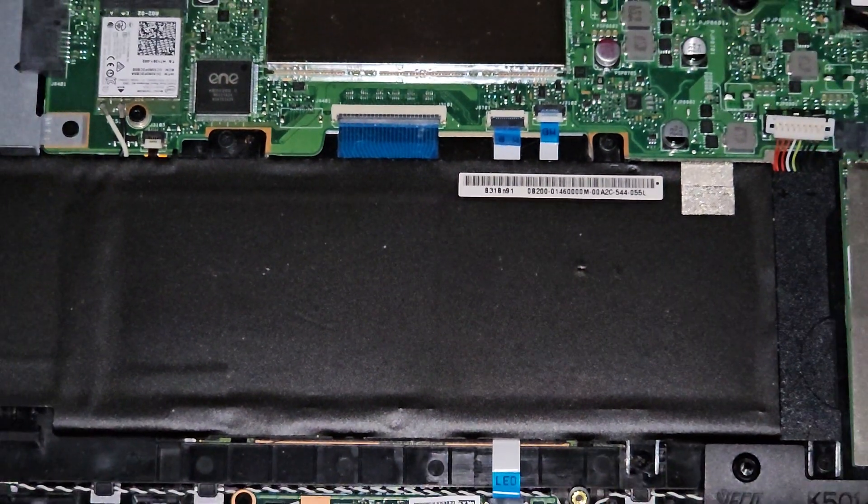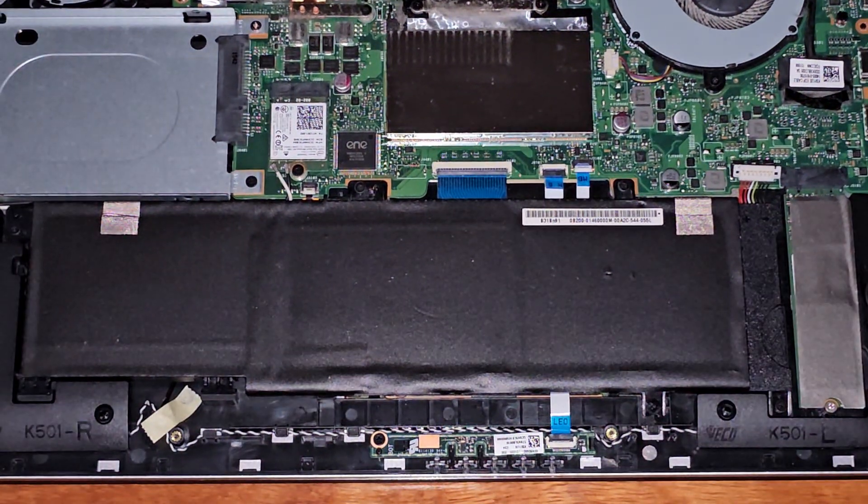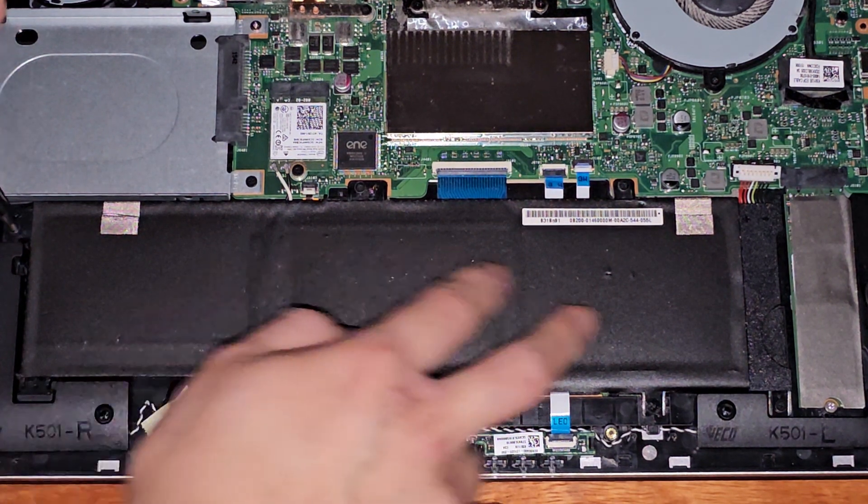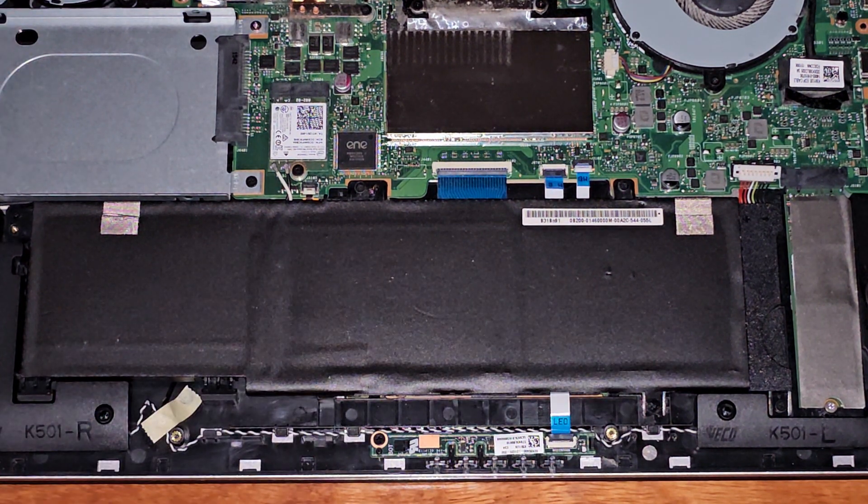Next thing, we're going to go ahead and undo the screws that are holding the battery in place. Looks like there's three going along the top.